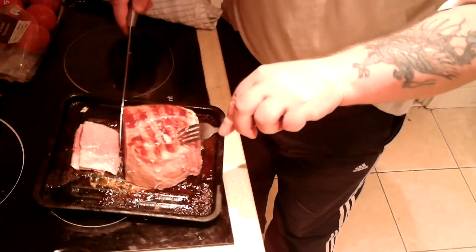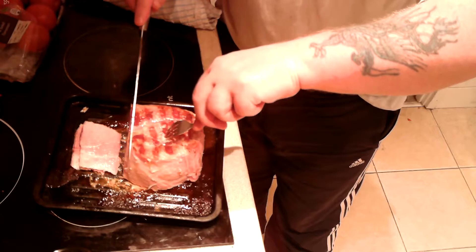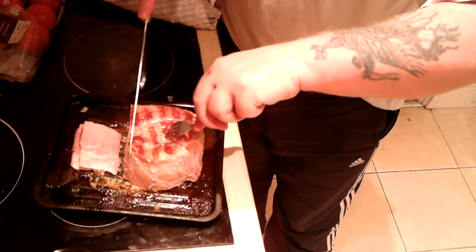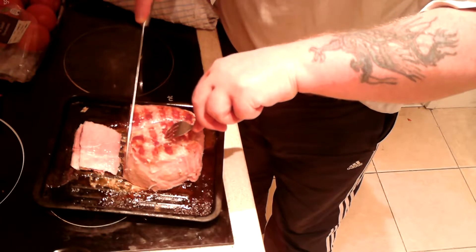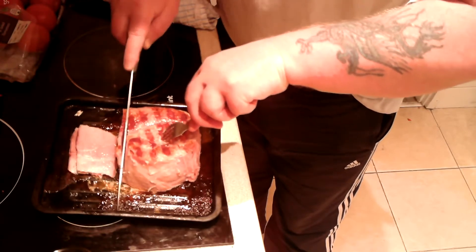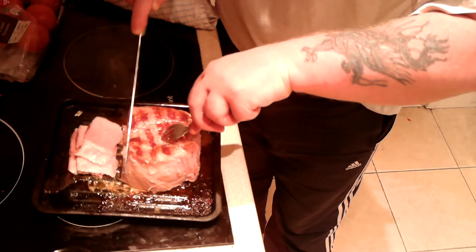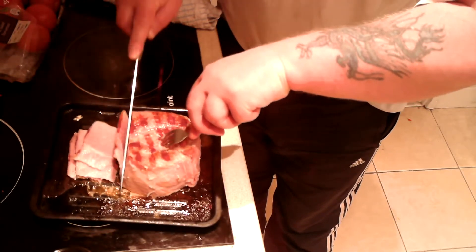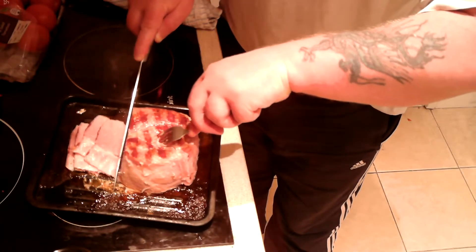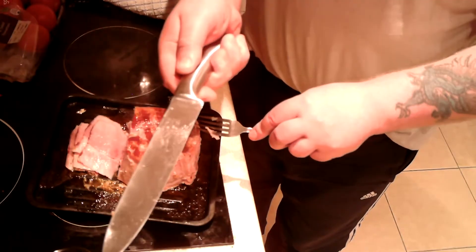I've trimmed all the fat off. It's a pity — I don't know anybody with a dog because that fat would have been really good for one. I figure I'm going to put this in the oven a while longer. I'm able to cut this very thinly, which is going to be good for the sandwich.